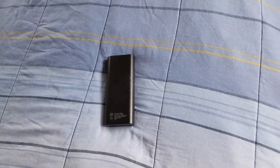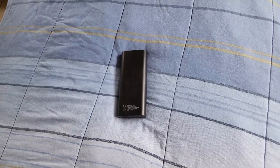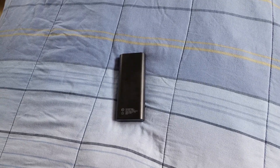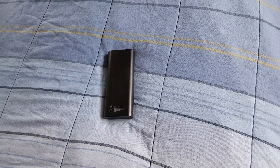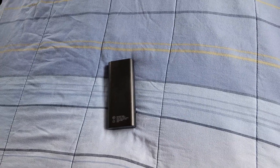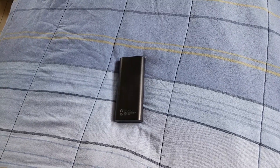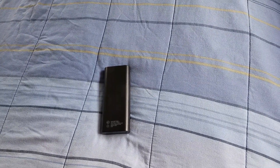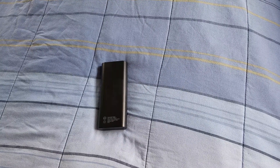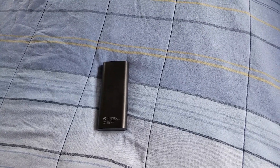It took me a while to drain it, and I'm a power user — charging my phone three to four times a day because I'm always on YouTube, social media, listening to music, downloading stuff. If you're doing a lot of video recording, going out, taking pictures, this battery pack will definitely help you.